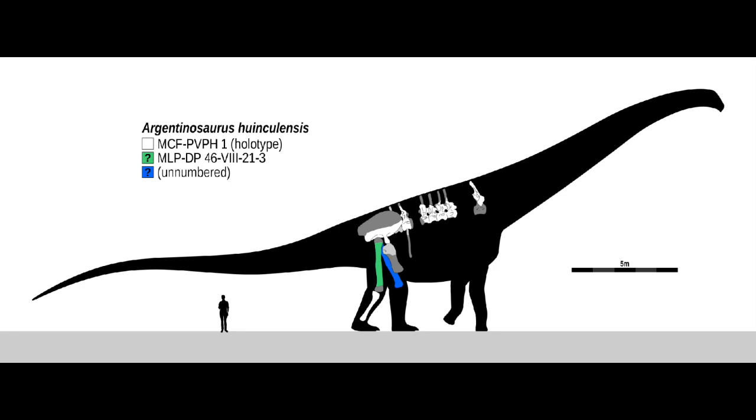Pues bueno, debido a los pocos restos que se conocen del Argentinosaurus, no se sabe del todo cómo pudo haber sido su apariencia real. En cuanto al diseño de la serie,